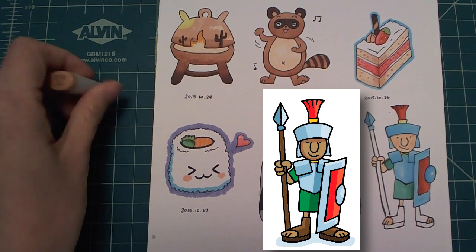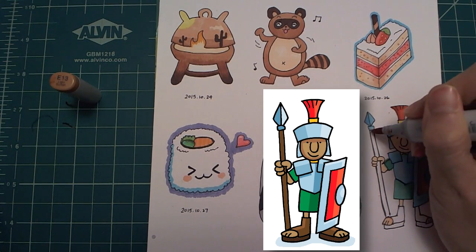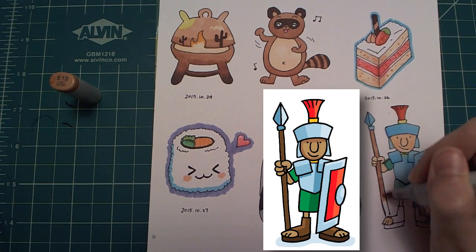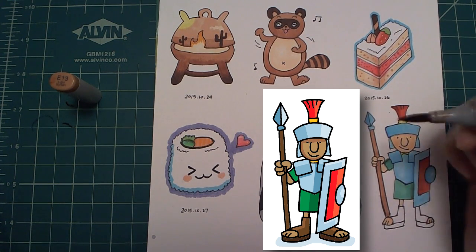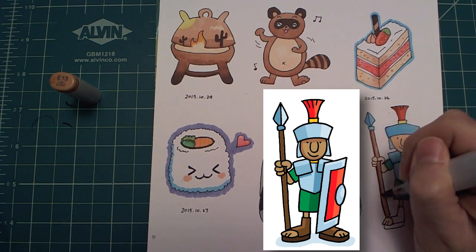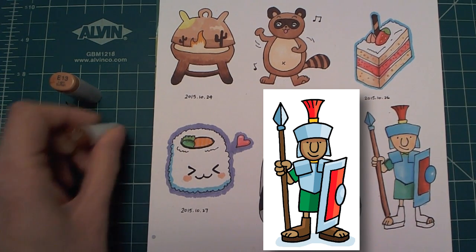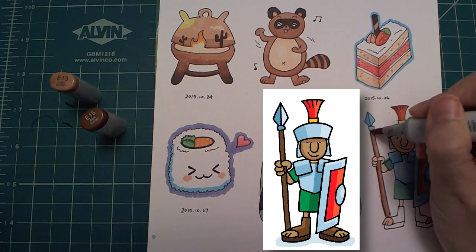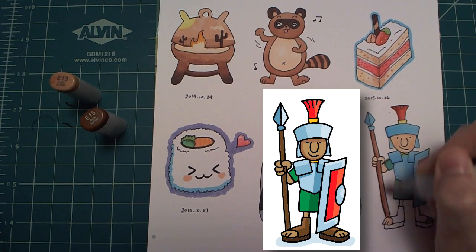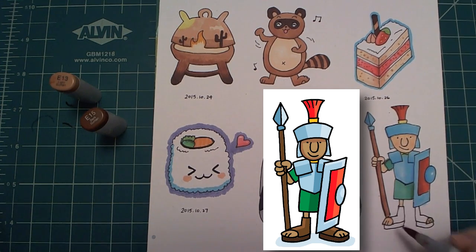Finally we're going to do all the brown parts. I start with a light shade, and then I'm going to add a little bit of darker brown on one side. This brown is actually the same brown that I used to blend with the red.